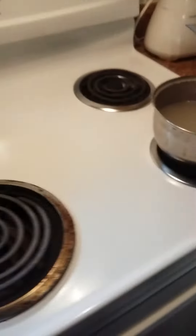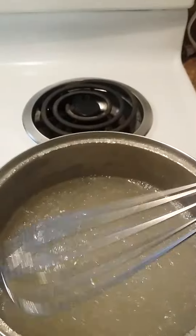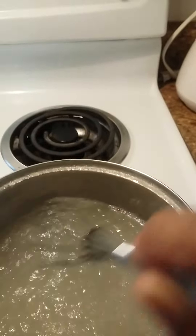Over here I have my gel. Let's check the consistency of this gel to make sure — oh my goodness, the gel is like perfect! It's cooled off, it's still a little hot because you can see the steam coming from the gel, but I want it a little bit more cooler.